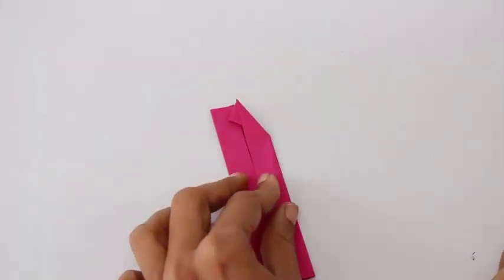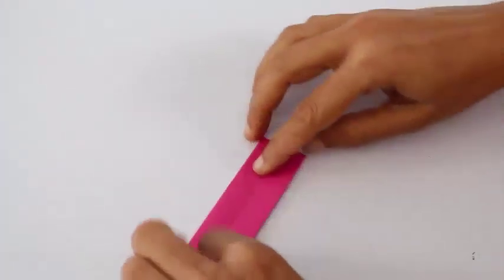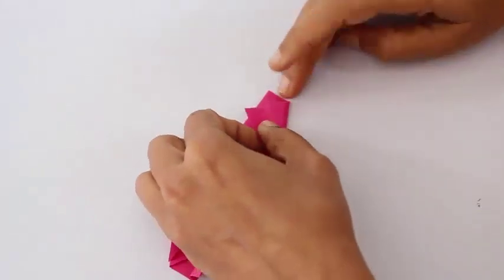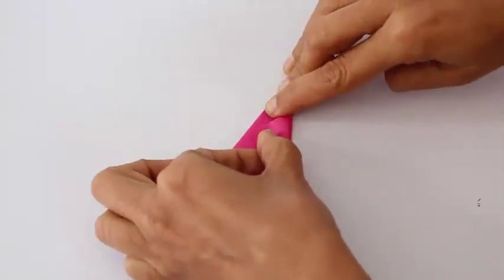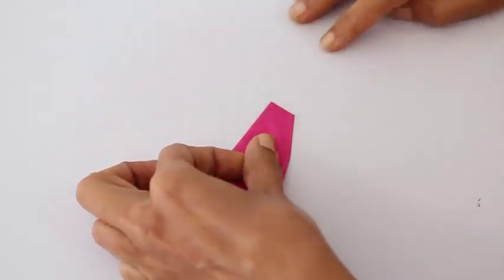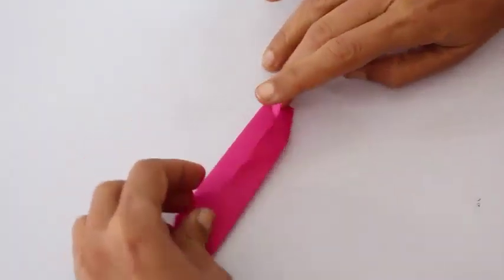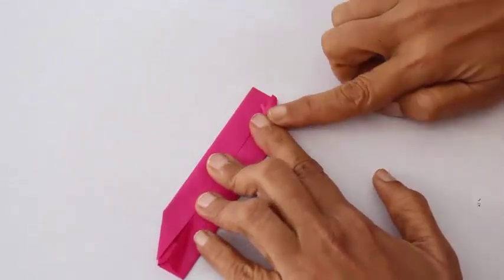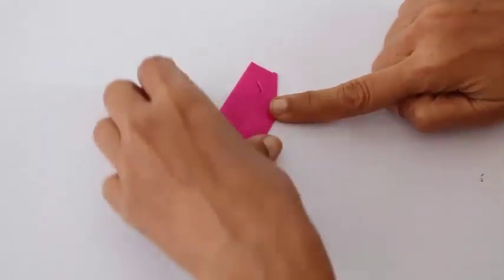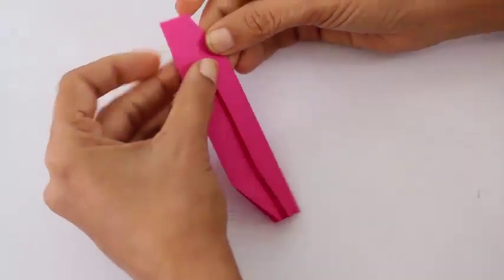Then reverse fold as shown. You see a small triangle. Now repeat this on the other side: open the cupboard fold, place the corner on the long edge, crease well and then reverse fold. Once again you will see a small triangle and tuck this small triangle into the cupboard fold.